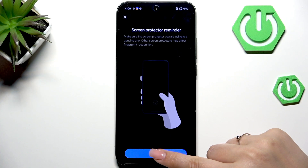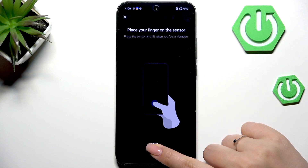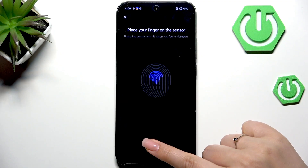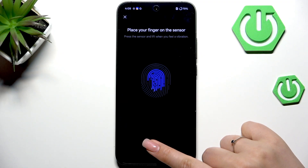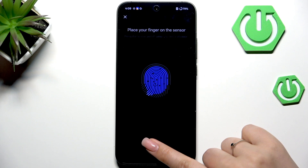Here we've got a screen protector reminder — it may affect the usage of the fingerprint sensor. Now all we have to do is place a finger on the sensor and repeat it multiple times in order to register the fingerprint fully, making sure to cover every part of it for better recognition.